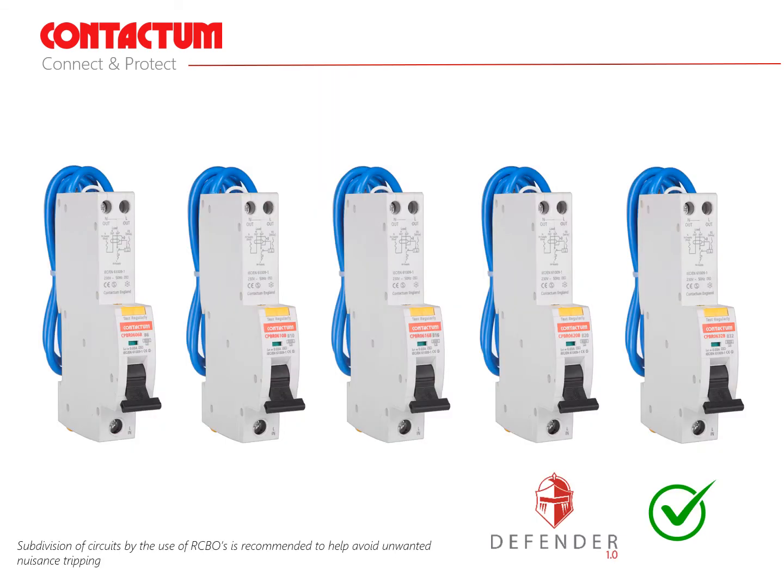Recommendation number 3: subdivision of circuits by the use of RCBOs is recommended to help avoid unwanted nuisance tripping on grouped circuits. This is especially useful for the end user, meaning that only one outgoing circuit is affected by a tripping occurrence, leaving the rest of the circuits fully operational. The use of RCBOs also makes fault finding much easier as again only one circuit is affected.